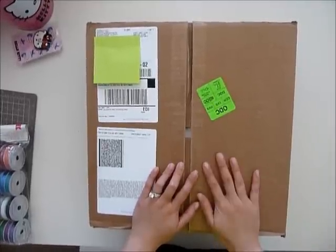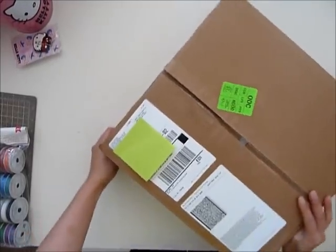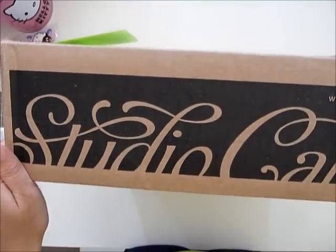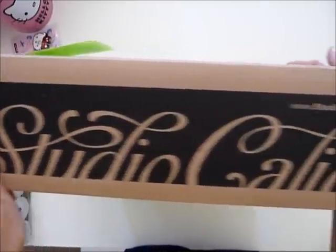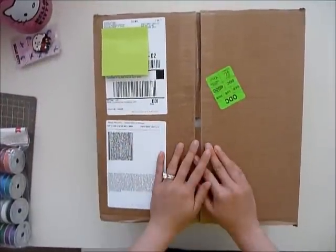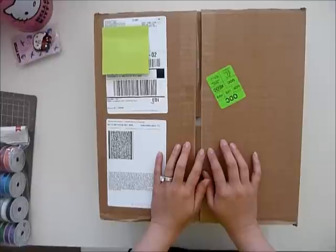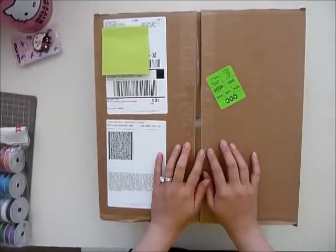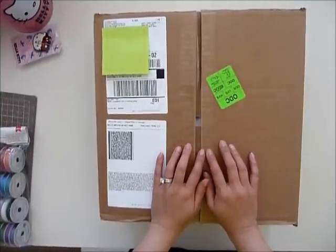Hi guys, I cannot wait any longer — I need to do this video, I'm so excited! Look what I got: my Studio Calico kit package. I've never had a scrapbook subscription before and this is my first monthly subscription to the Studio Calico scrapbook kit.